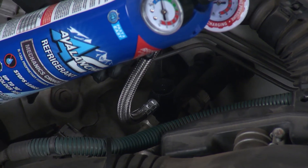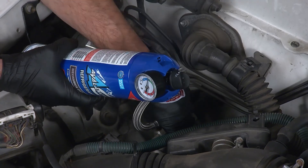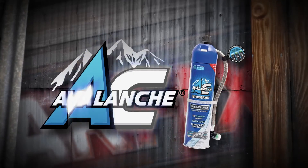The recharge hose can be removed from the can and reused in the future. AC Avalanche is safe on all vehicle AC systems, including hybrid and electric. This CarFix tech tip is brought to you by AC Avalanche, the smart way to recharge.